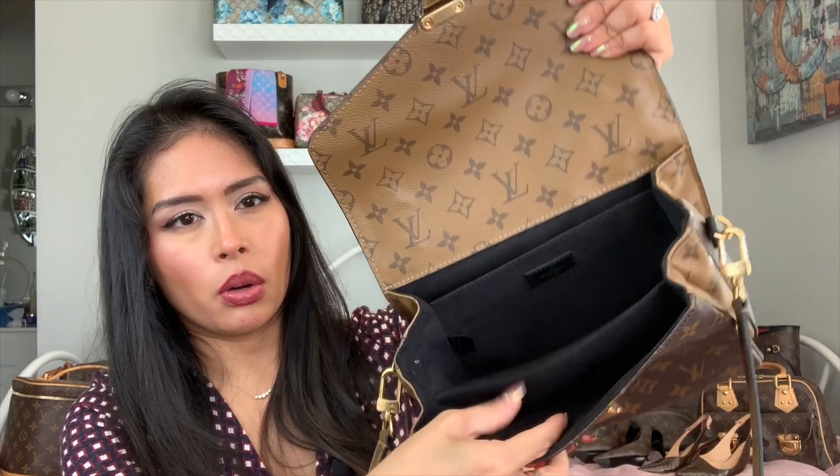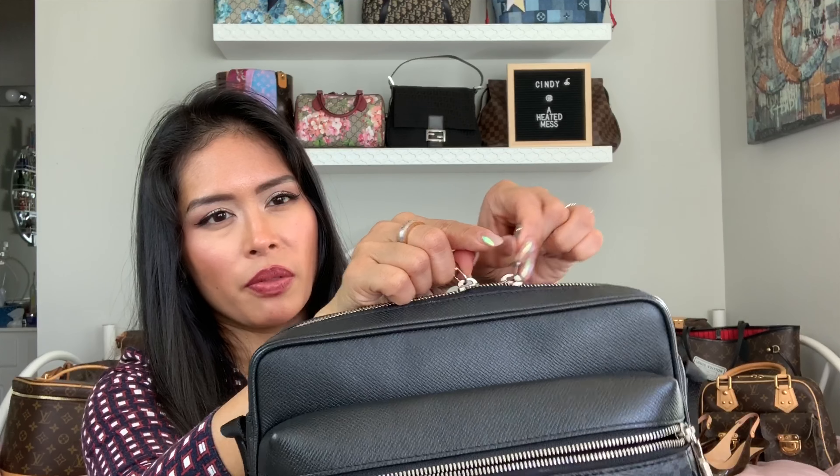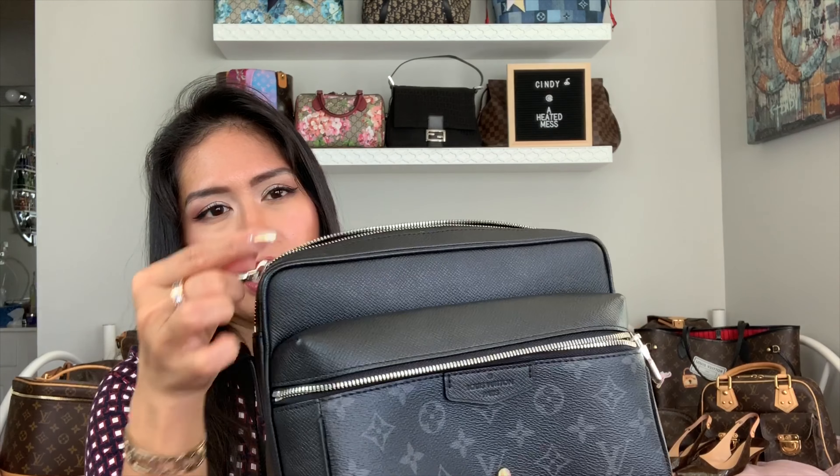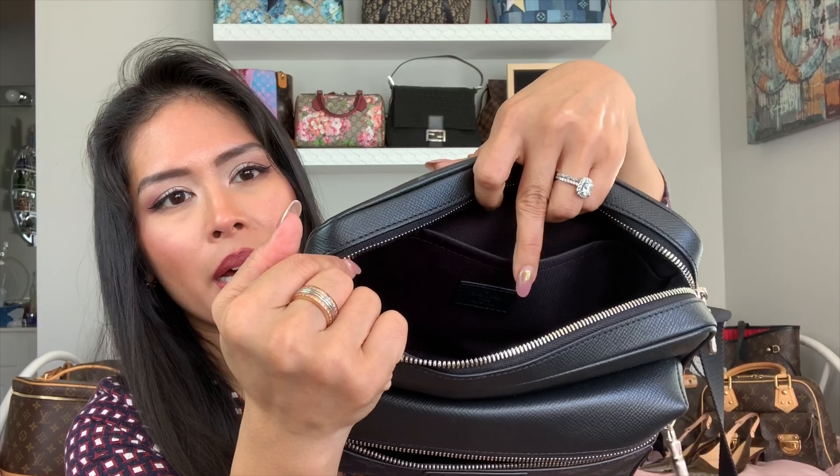The buckle on the Pochette Matisse is a lot easier to open. It has an organized interior with one big interior pocket and two side pockets. Because the Outdoor Messenger has a zipper, you almost need both hands to open it — at least one to stabilize and one to pull. The interior of the Outdoor Messenger has one slip pocket, and the front pocket is really wide and generous, so it does fit more.